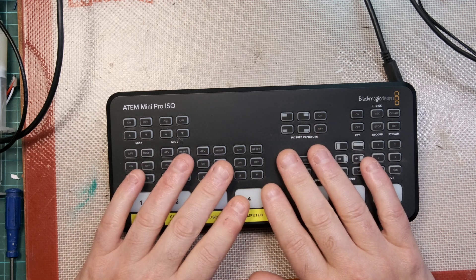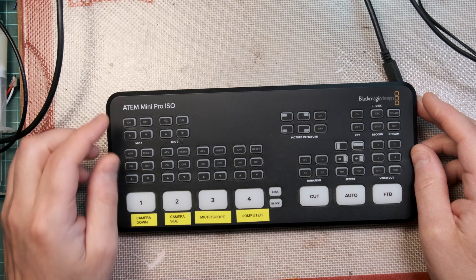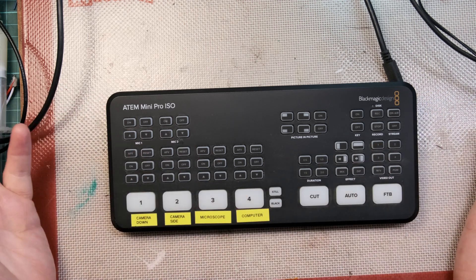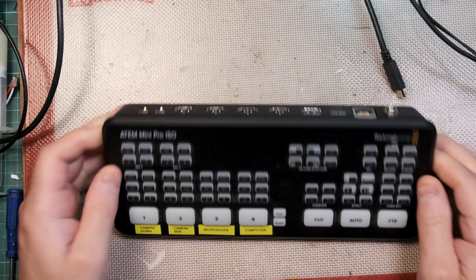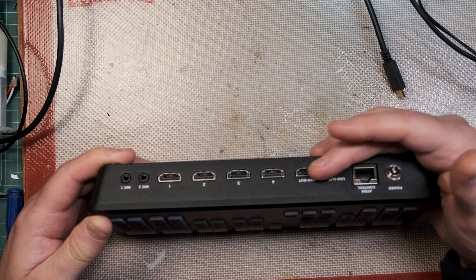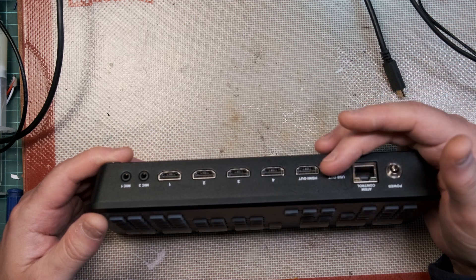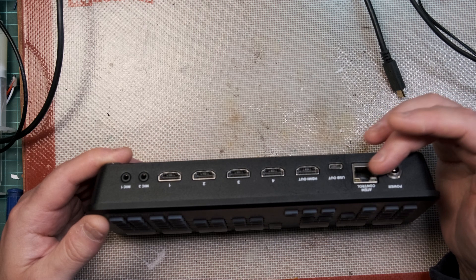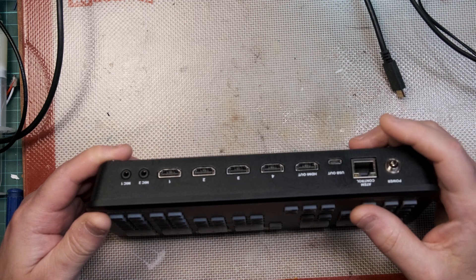What I've got here is an ATEM Mini Pro ISO. For those who don't know, it's a video switcher. You can attach four cameras on the back through HDMI, and there's one you can output to a monitor. You can also output over USB as a webcam, or output as a streaming device on the network port.